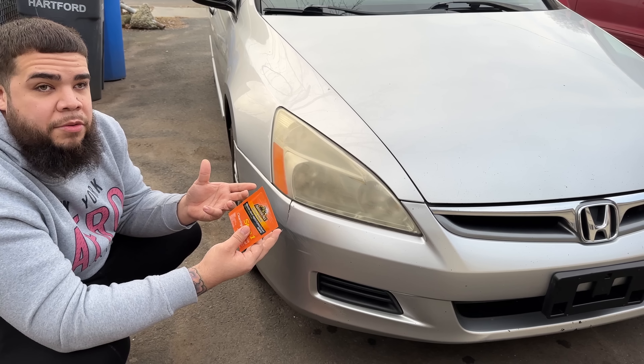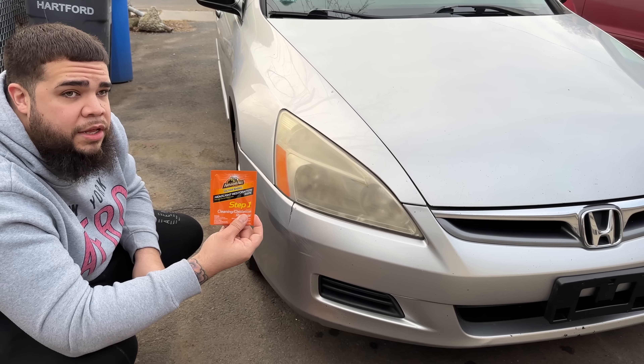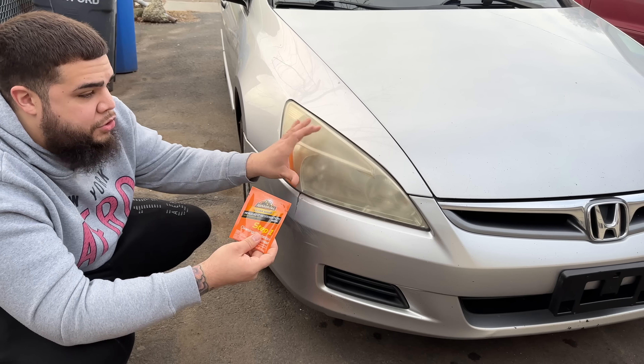You want to use gloves. I don't have them at the moment, so I'm just going to roll with it. If you decide to use this, make sure you grab some gloves because it has some chemicals and you really don't want that on your hands. We're going to get right into it and show you the process to restore this headlight.